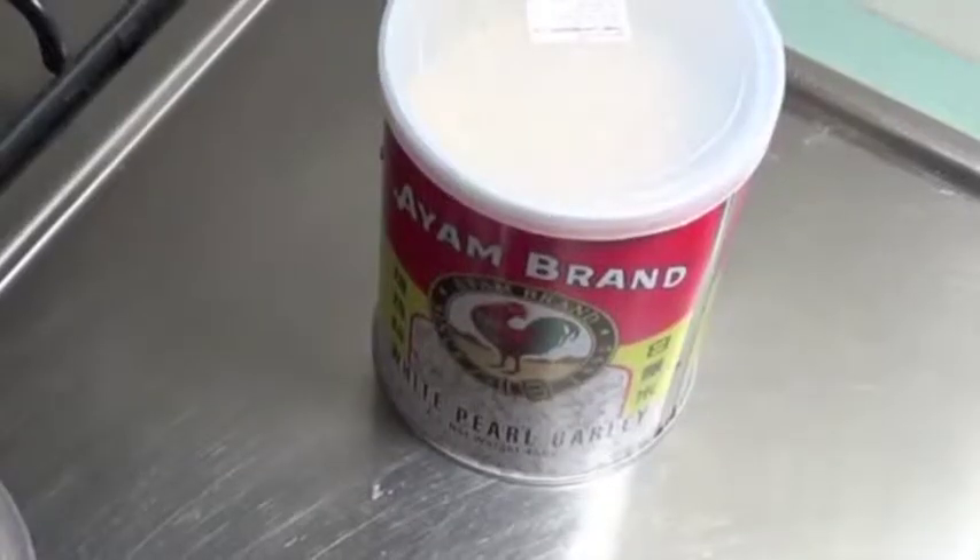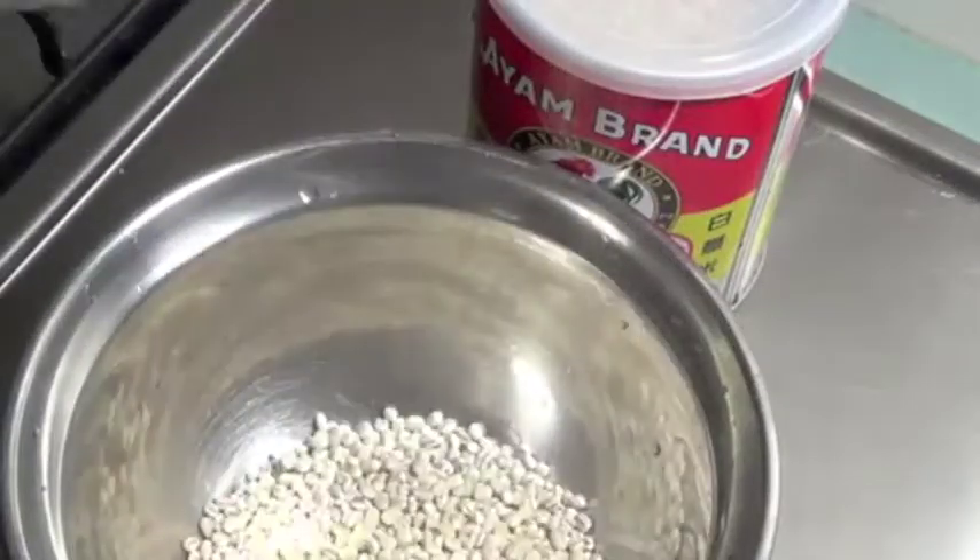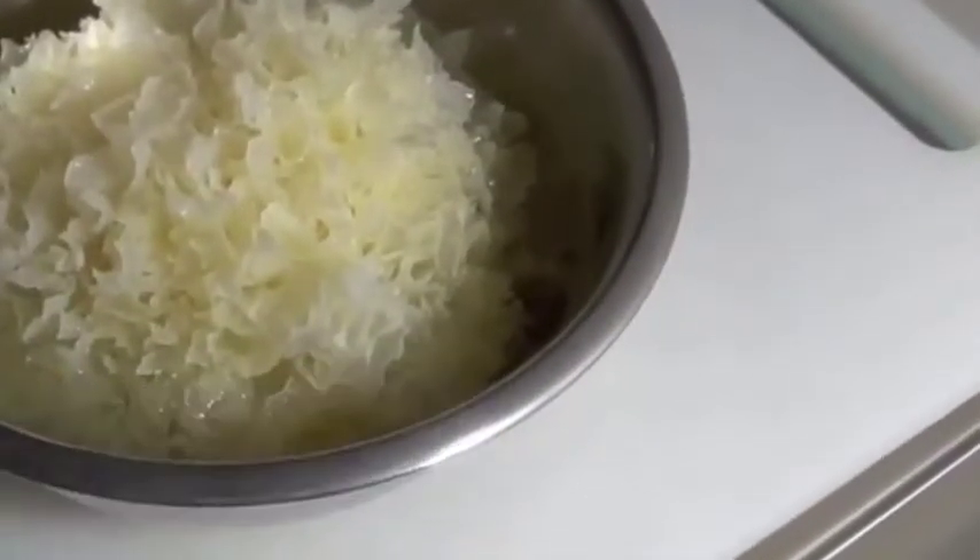Step 3: Rinse the pearl barley underwater 3 times. Step 4: Drain the water and cut the white fungus into small pieces.